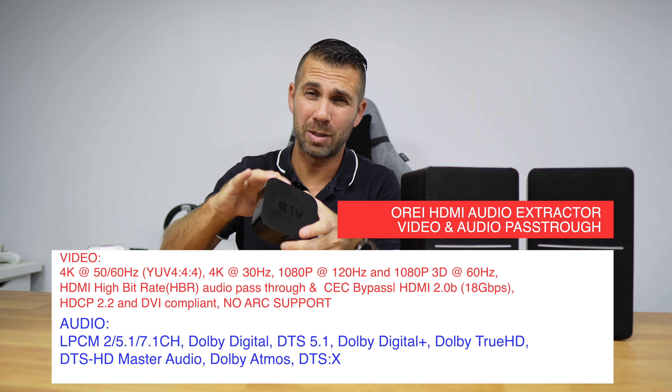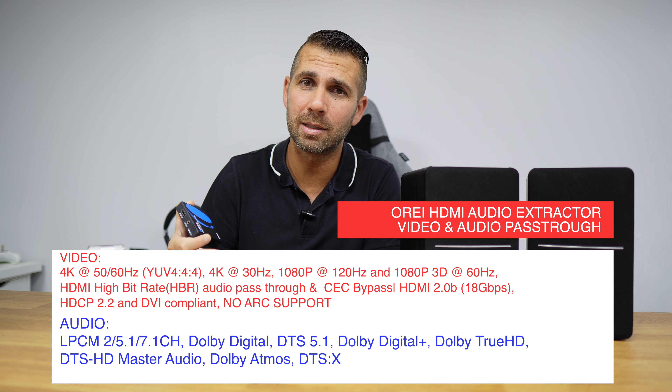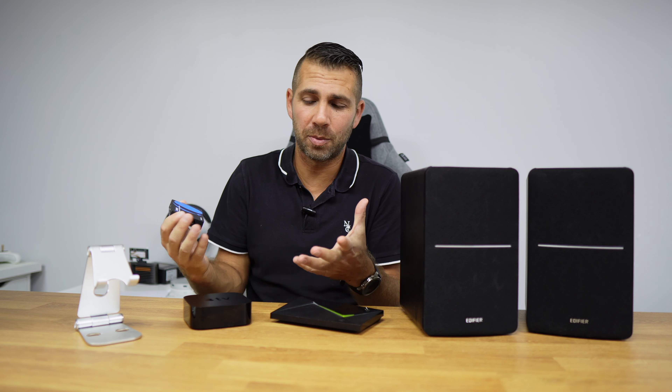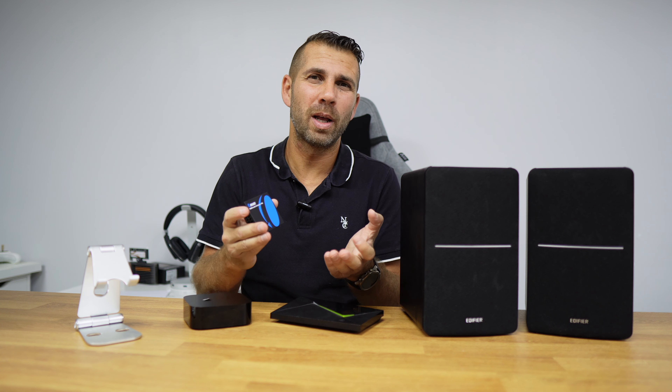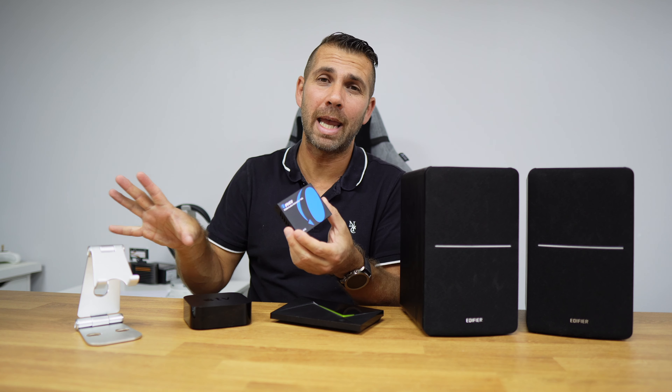I'll leave a link down below so you can check it out. It's all built of metal, great high quality. Basically, what this will do is: we put in the HDMI cable coming out of our media streamer, then on the other end we put a HDMI cable going to our TV, and with this device we extract the audio separately to send to our system. A simple but great and affordable solution.